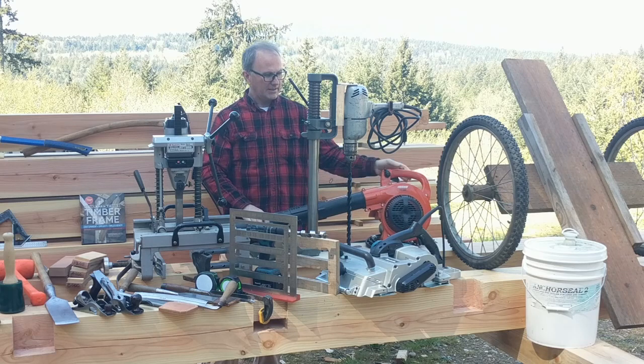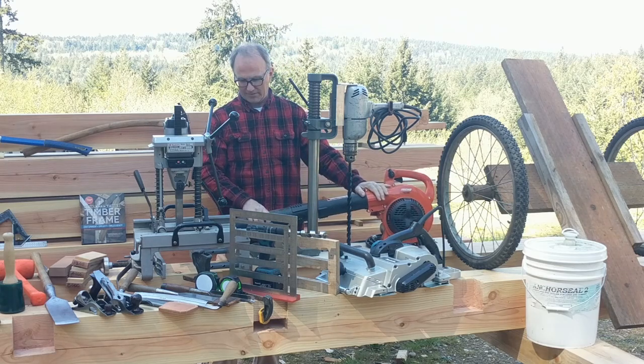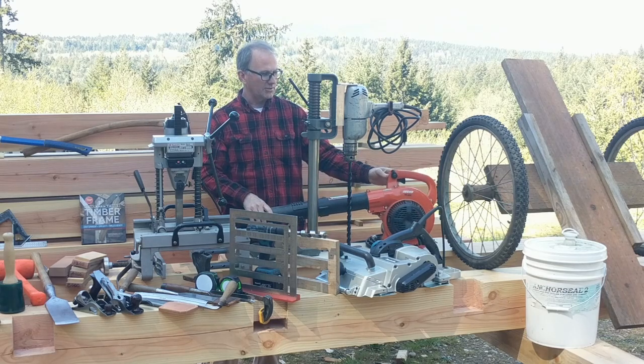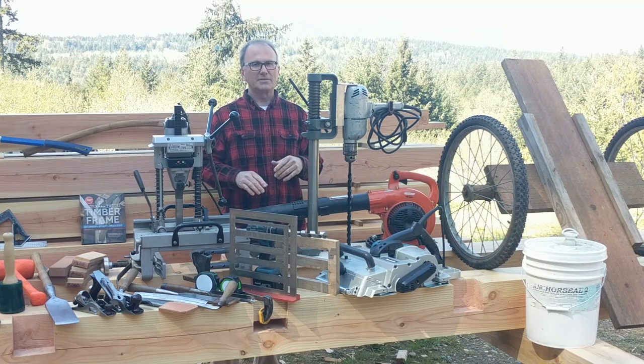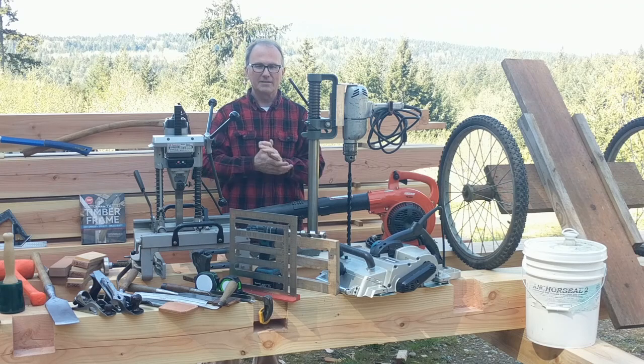When you're doing cleanup, it's very handy to have a blower around. I have this two-stroke blower that I just fire up real quick and blow out my mortises. It saves a lot of playing around with chips and shavings.